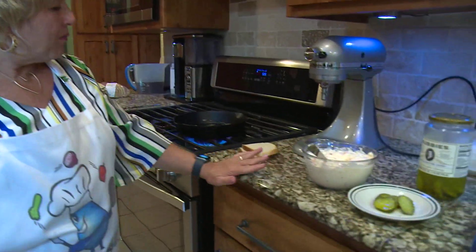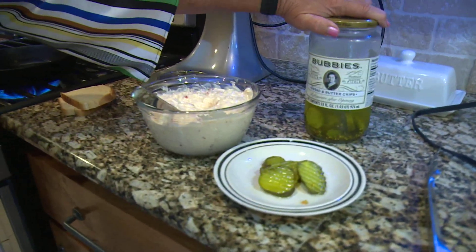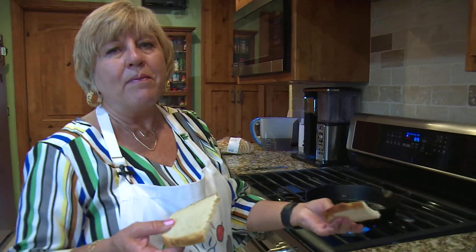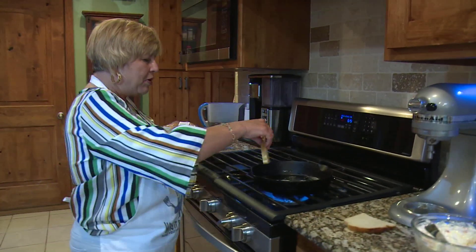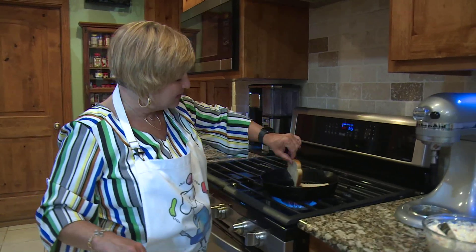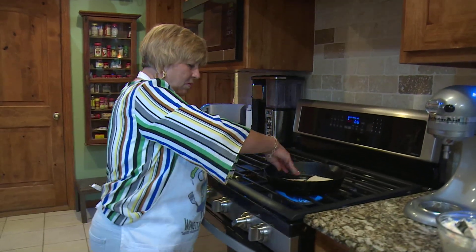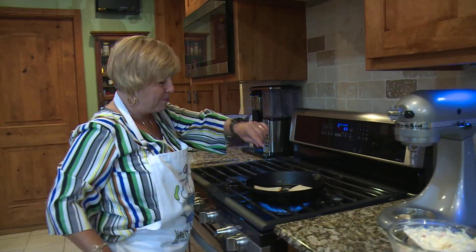I've got the pimento cheese in the bowl — go ahead and make a pimento cheese sandwich with it. I've got some bread and butter pickles out. These Bubby's pickles, if you're not making your own, are really good. I've got sourdough bread from the bakery at the grocery store. I've cut it in half because they're so big. I've put about a tablespoon of butter in the pan and I'm going to toast it. I like to toast both sides of the bread.